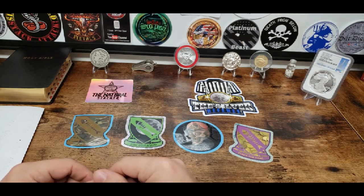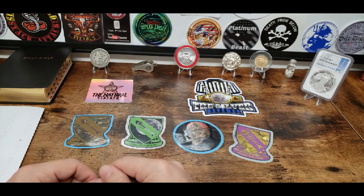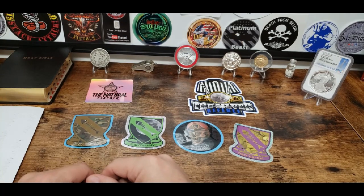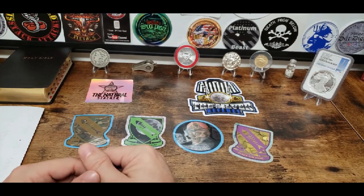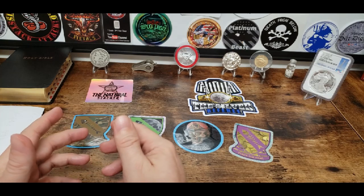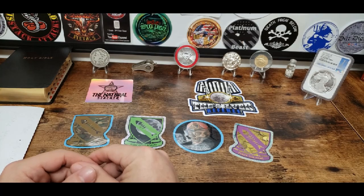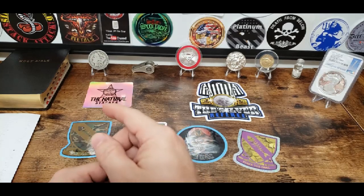If y'all haven't checked out Steve's Cards, I'll put the link down in the description. Y'all keep an eye out for Silver Scrounger — when he gets that package from the Silver Referee, that's going to be awesome. Natural, it was nice having you join us again. You want to tell everybody hi and bye? Hi guys. Y'all definitely go check out the Bionic Fishy Fish. Keep stacking the junk before I get it all — just not the dimes.